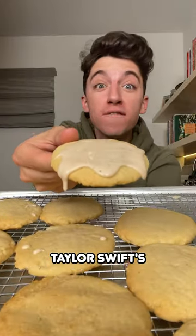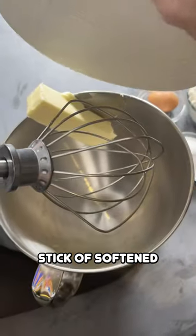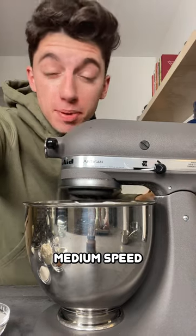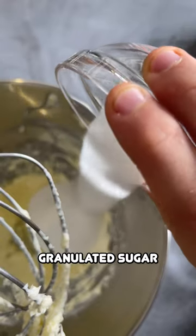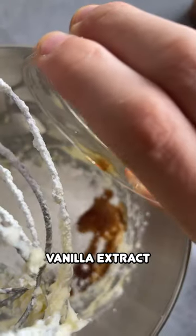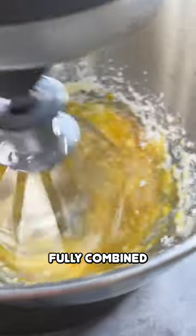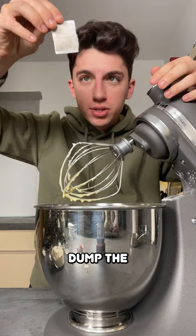Today I'm testing out Taylor Swift's viral chai cookies. Add a stick of softened butter into your stand mixer, beat that up for one minute on medium speed. Add in vegetable oil, granulated sugar, powdered sugar, and vanilla extract, then grab an egg and beat that up until all the ingredients are fully combined.